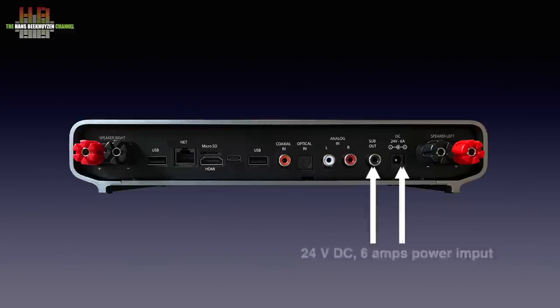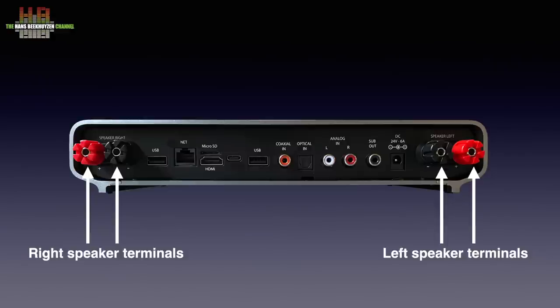The power brick is to be connected here. To have the class D amp produce 2 times 50 watts in 8 ohms, it delivers 24 volts at 6 amps.